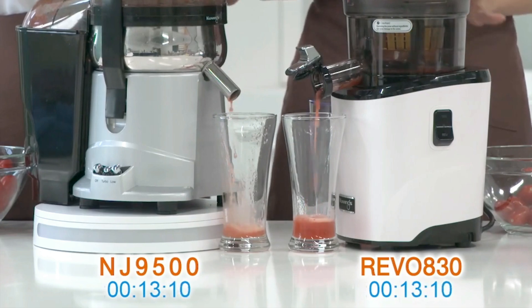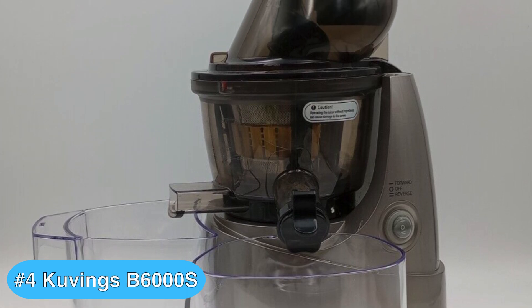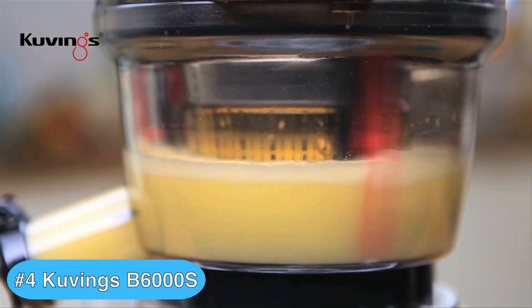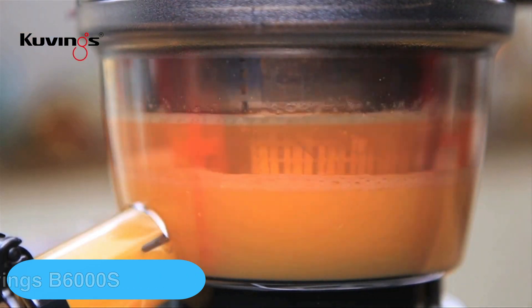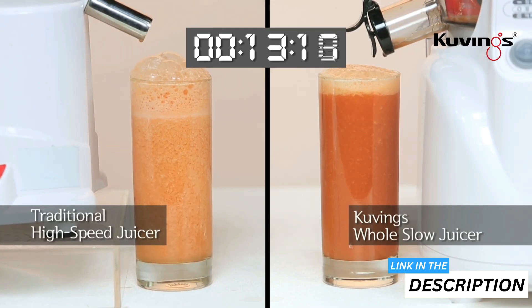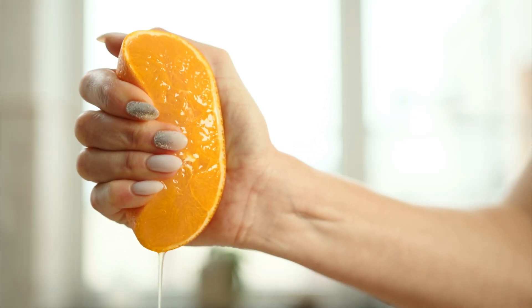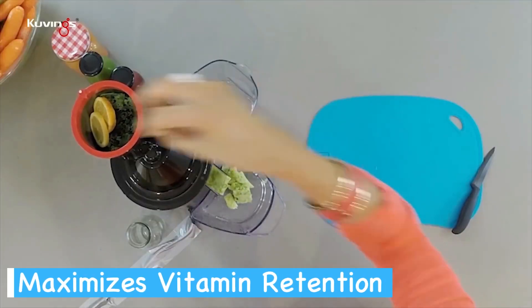Up next is the Kuvings Whole Slow Juicer B6000S, which earns the fourth spot on my Kuvings Juicer Reviews Roundup thanks to its masticating technology and quiet motor. Kuvings' innovative masticating technology means you get to savor every bit of flavor and nutrition from your favorite fruits and veggies. With a leisurely rotation at 60 revolutions per minute, it mirrors the action of hand-squeezing produce, but without the effort or mess, promoting maximum vitamin retention and minimal oxidation.